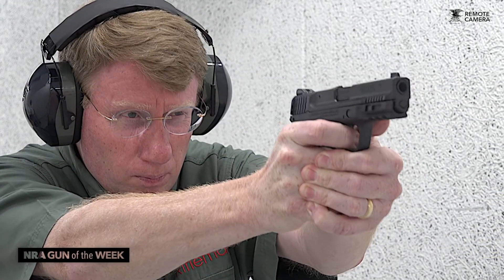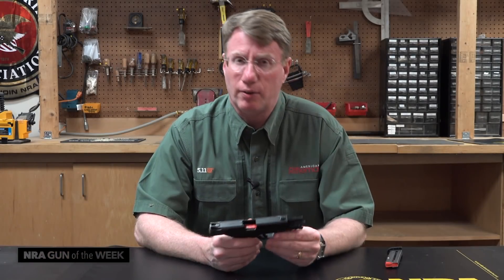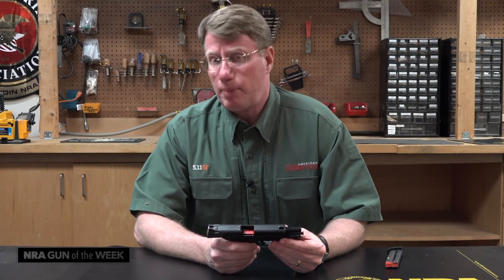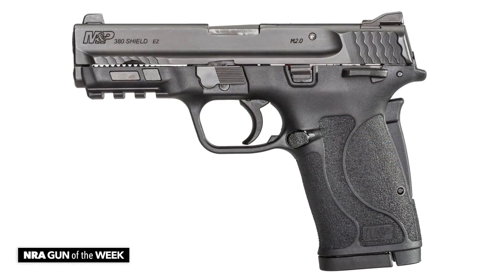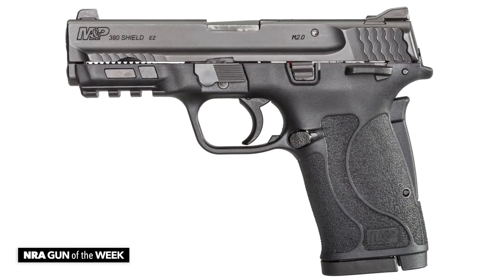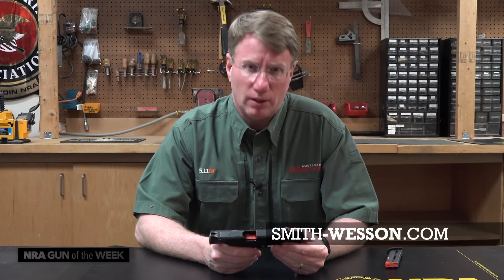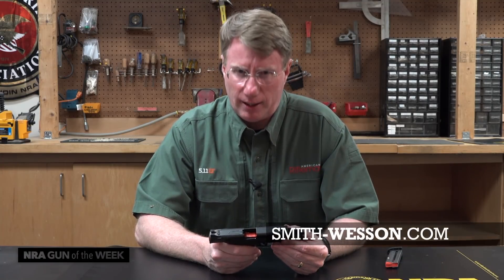This gun isn't necessarily designed for a guy like me — I like to carry a 45 — but there are a lot of people that struggle with pulling a slide back, and this gun is ideal for them. While I might not buy one, I think I'm getting one for my mom. For more information on the Smith & Wesson Shield 380 EZ, go to smith-wesson.com.